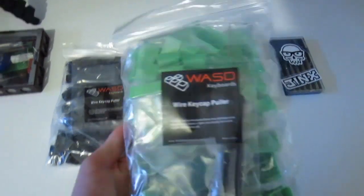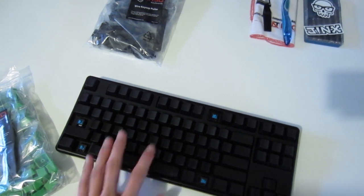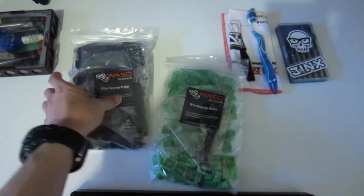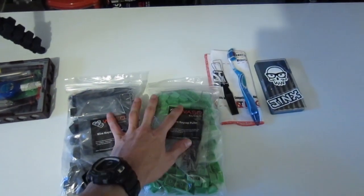I mainly wanted the green ones, but I'll be using some black keycaps still, and these are PBT keycaps, so I thought I'd just go and get a black set of PBT ones as well, just so everything matches up nicely.